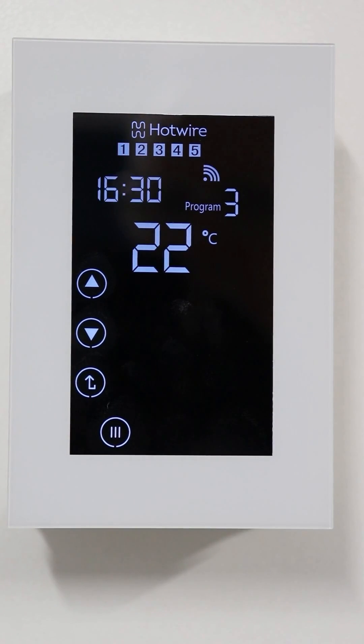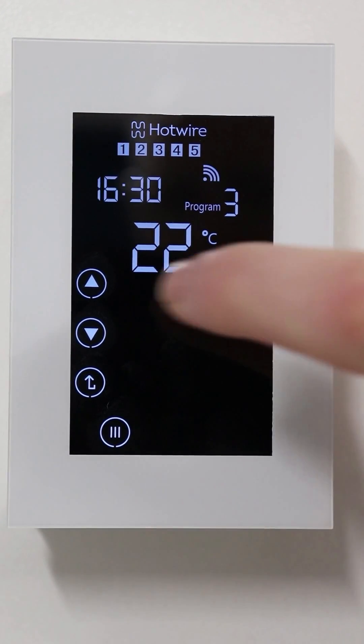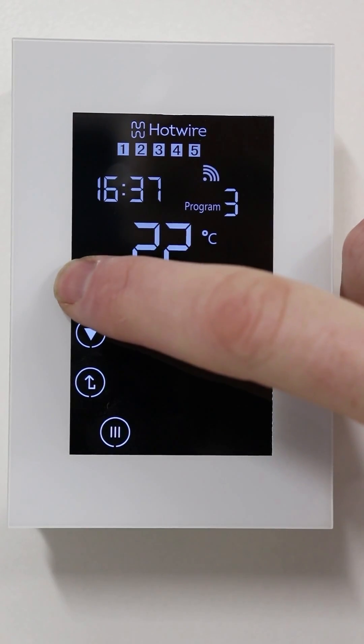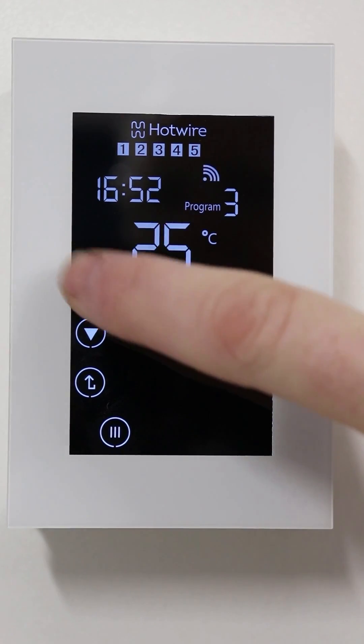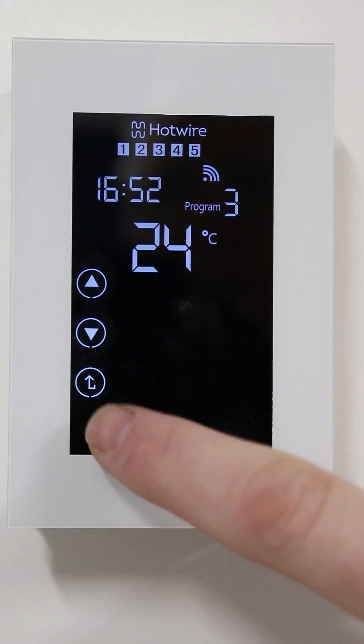This is the time your thermostat will switch on in the afternoon. Adjust the time and press menu. Adjust the temperature and press menu.